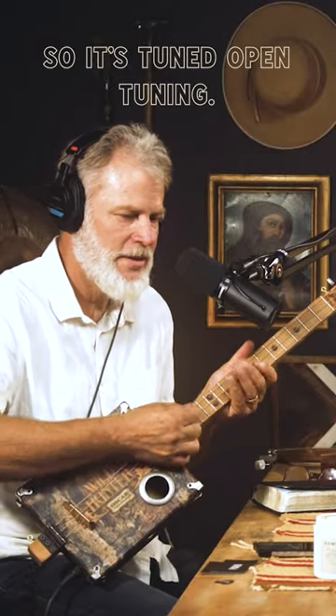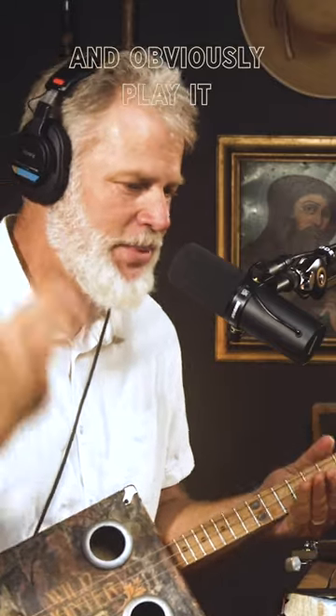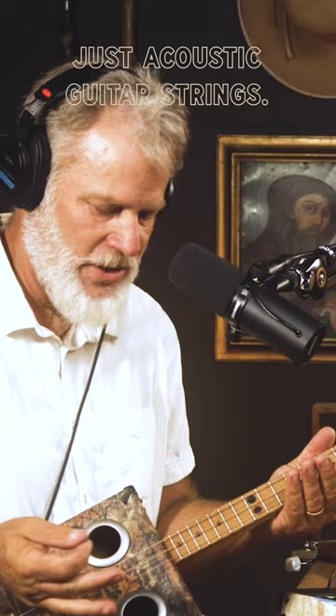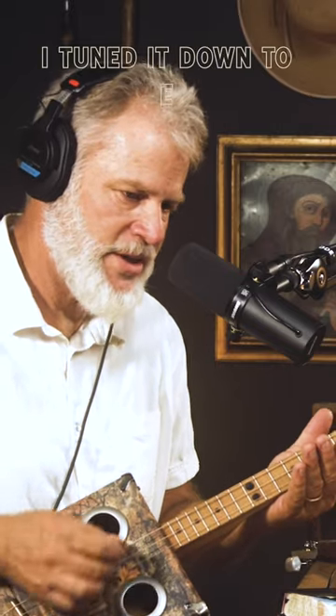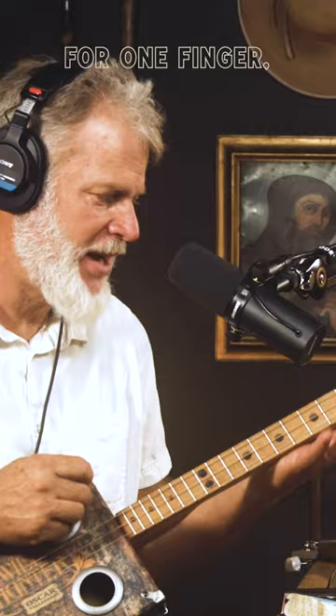It's tuned to open tuning, but the cool thing about these things is you can put any strings on that you'd like, tune it however you like, and play it however you like. These are just acoustic guitar strings — I think this is the A string, the D, and the G, it's a wound G. I tuned it down to E because I like the low. You really can't make a mistake — it's designed for one finger.